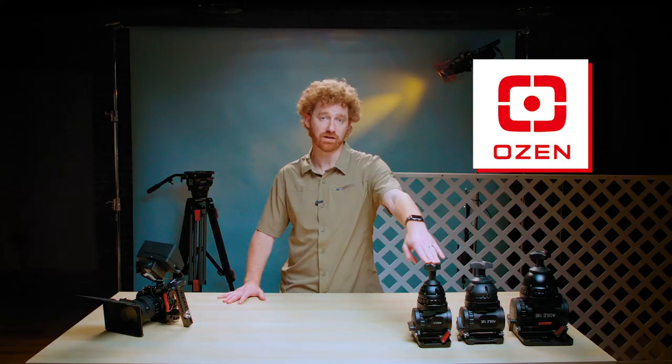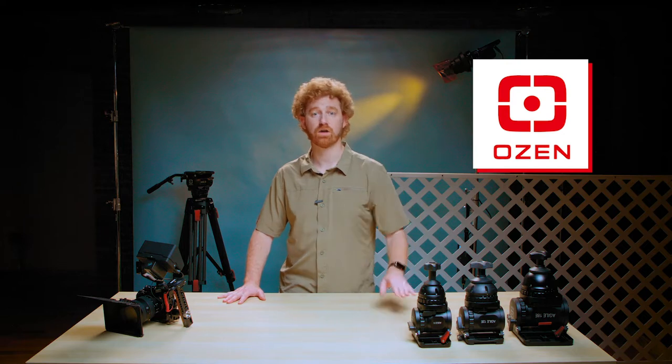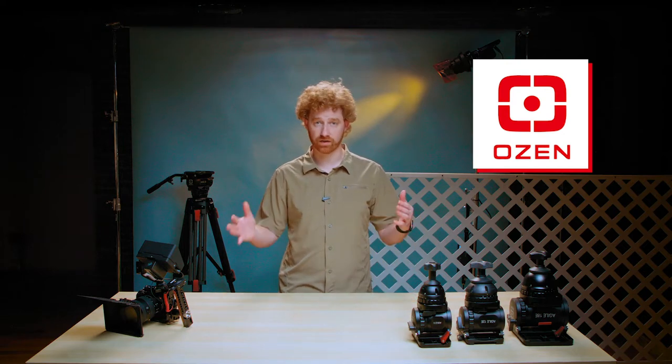So at Unique, at the camera show, I ran into a brand I had not seen before called Ozen. They design and manufacture camera support systems — the sticks, the tripods, and the fluid heads that go on top. I ran into a guy named David Cox, the sales rep for Ozen, and we got to talking and I learned about the Ozen line of products.